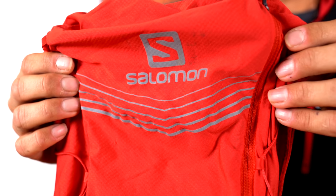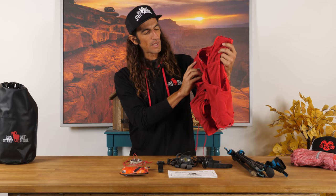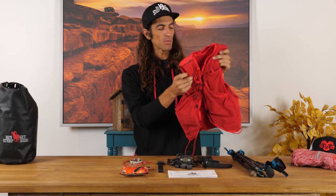Let's start off with my pack of choice that I wear at the Barkley. This pack is not only good for the Barkley Marathons, but it's honestly typically something I wear on my longer adventure runs or almost any run where I'm carrying camera equipment for this YouTube channel. Here we have the Salomon Advanced Skin 12-Set Pack.